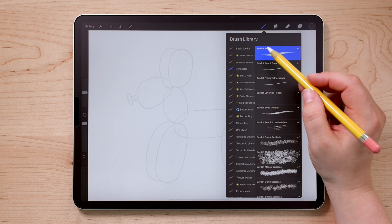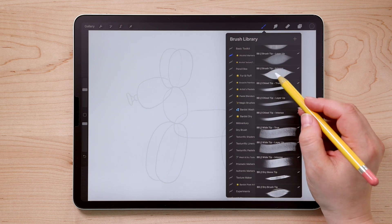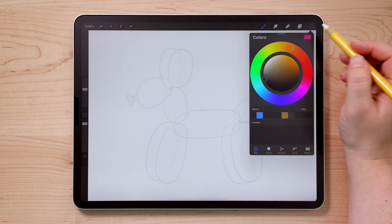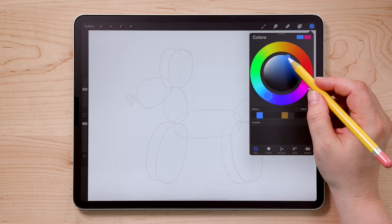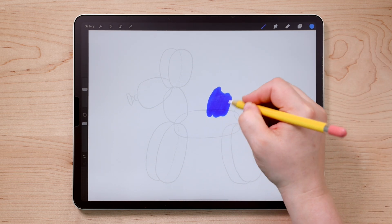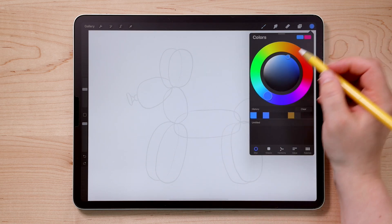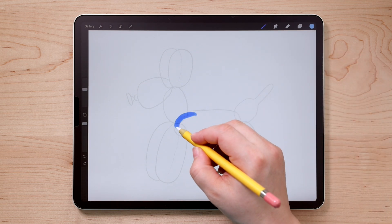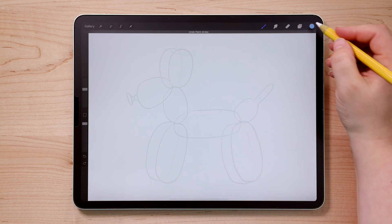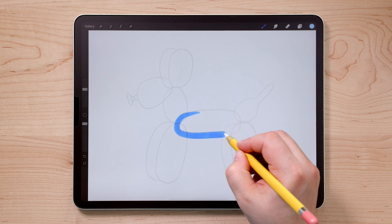Go over to your brushes and choose the Alcohol Marker set. The brush we're going to be using is called Brush Tip Intense. Let's choose a color — I want my balloon dog to be a nice cobalt blue. You might notice that when you draw with it, the color is a bit darker and more intense than the color selected. With this particular brush — the Intense version of my alcohol marker brushes — you have to adjust the color to be a little bit lighter and less saturated than the color you want. So that's a great color there.